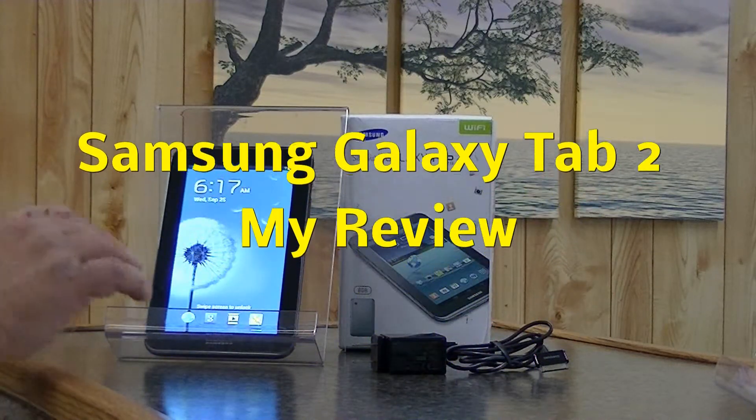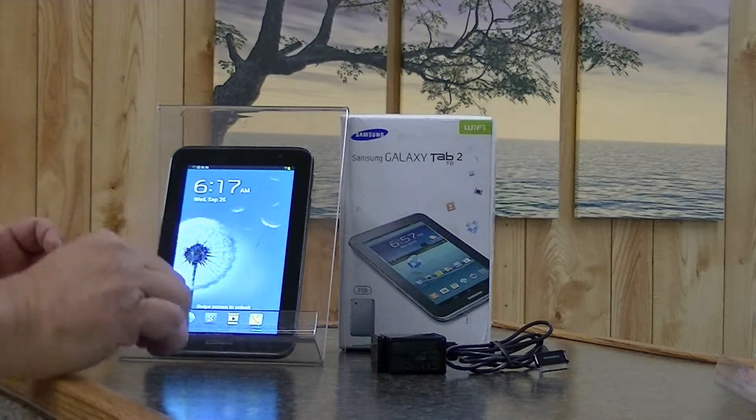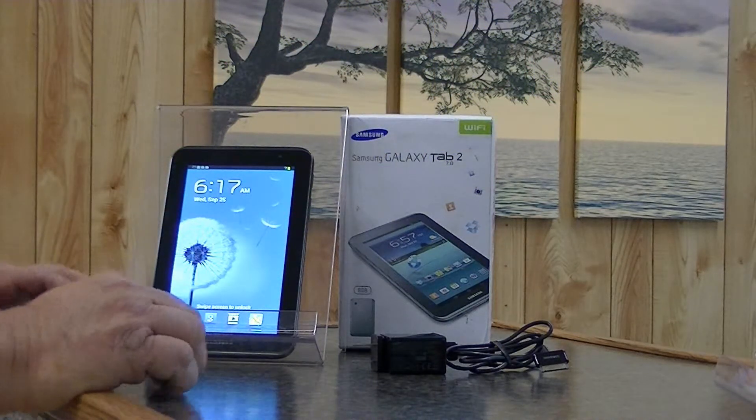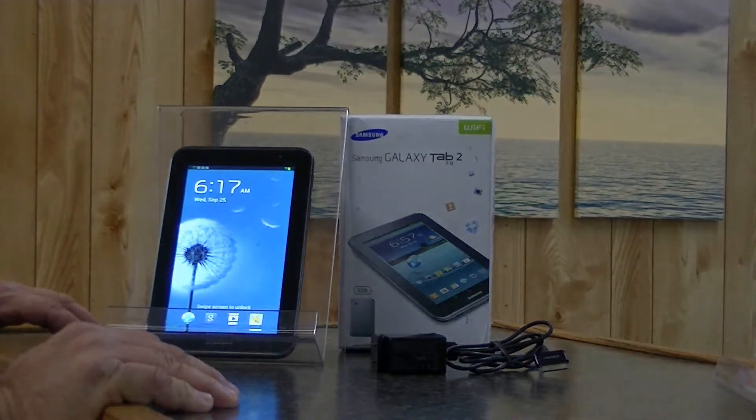Today we're going to be reviewing the Samsung Galaxy Tab 2. This is a 7-inch tablet. It is available at Amazon today at between $169 and $199.